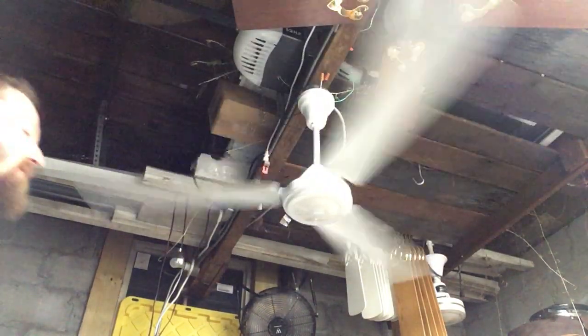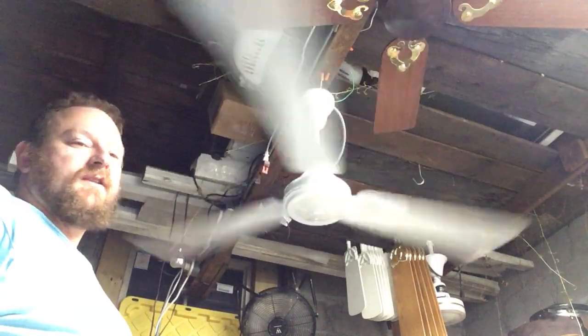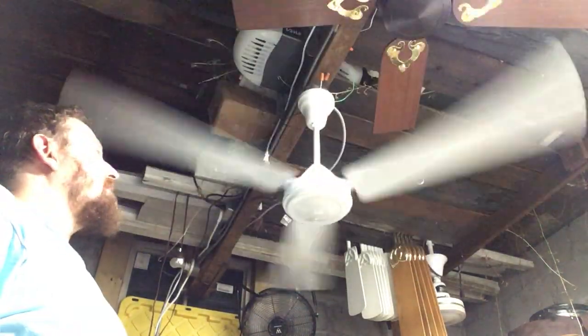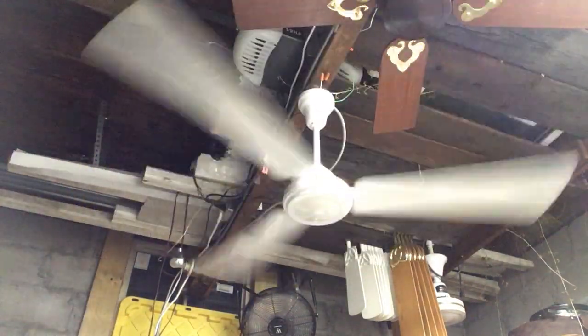It's a relatively inexpensive fan, as I recall. Very flimsy blades — there's a flywheel lens on it that will bend. But what surprised me are the upper and lower canopies, which are actually metal. I was not expecting to see that.